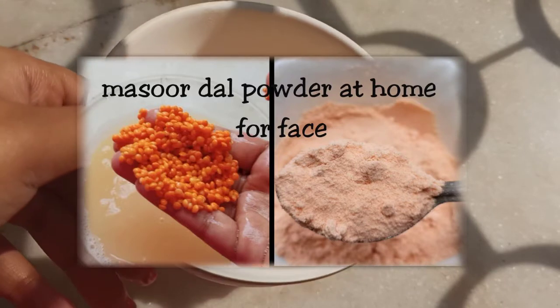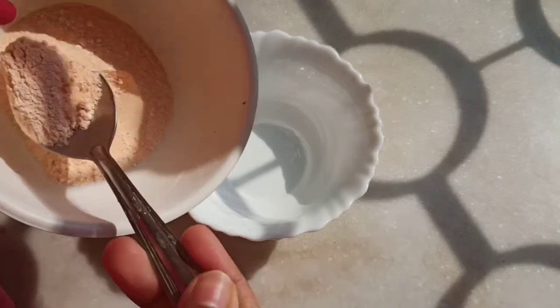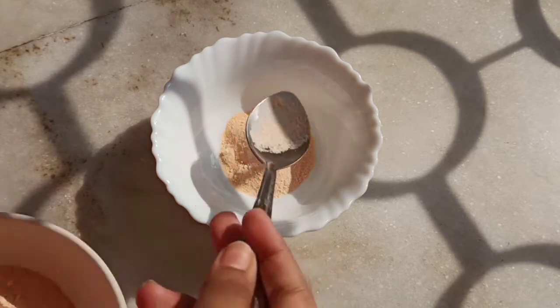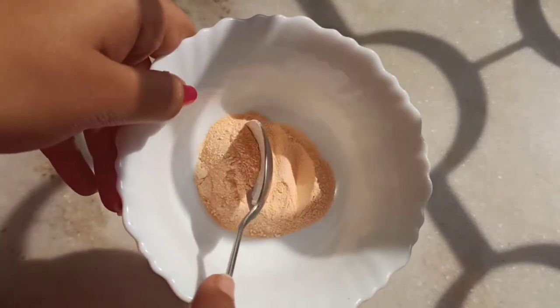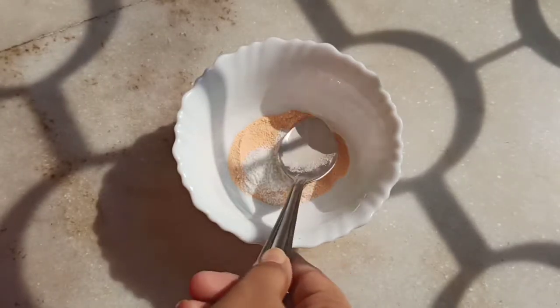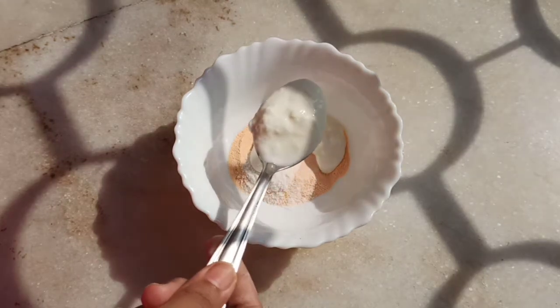I'm making a face pack using Masoor dal powder — this scrub will do a good job. I have already shared on my channel a video on how you can make this powder at home. Even if you don't have a grinder in your house, I have told you how you can make it very easily. Check out the link I will provide in the description box.